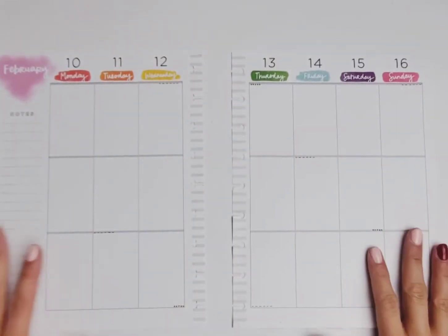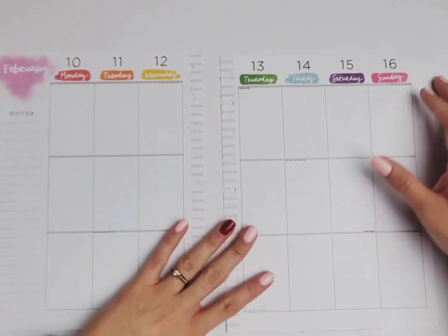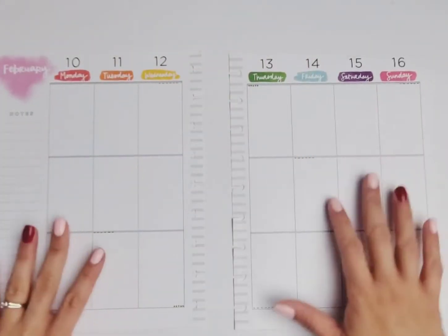Hey y'all, welcome back to my channel. I am Rachel from Her Thrive and I am super stoked that you are here. I'm planning for the week of February 10th through the 16th — Valentine's week — and I'm super excited about that.